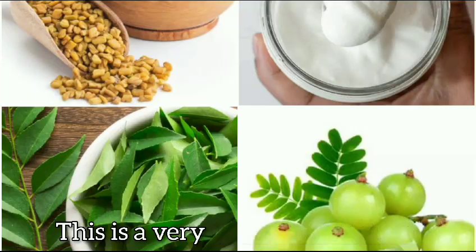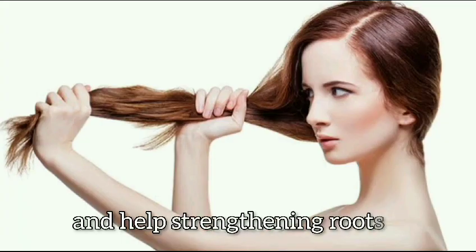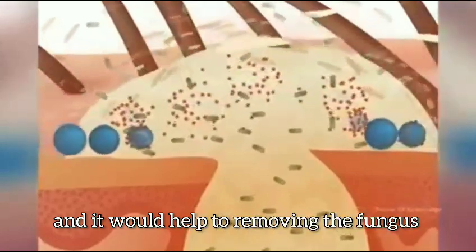Keep it on for some time and then wash it well with warm water. This is a very good combination because amla is rich in vitamin C, helps strengthen roots, removes fungus, and keeps your skin lubricated.